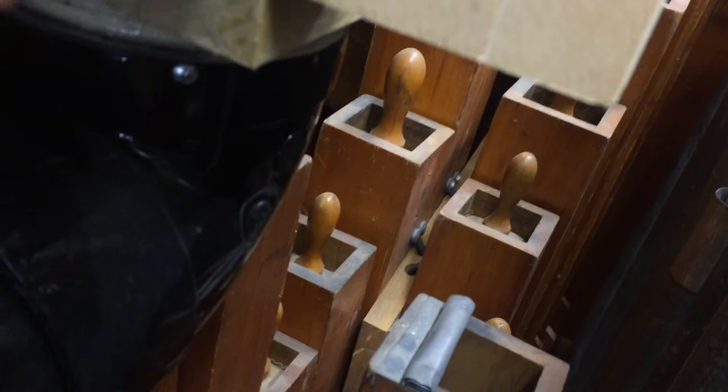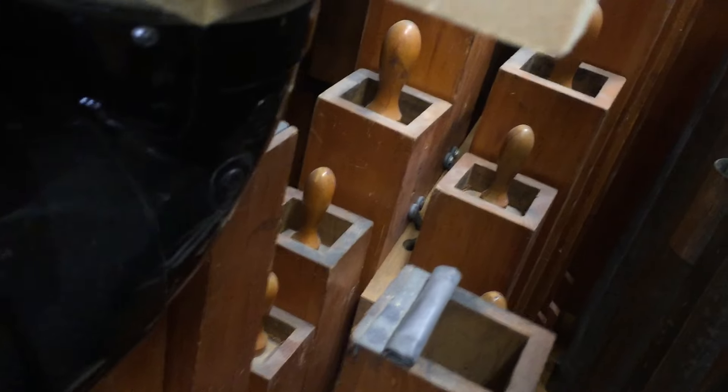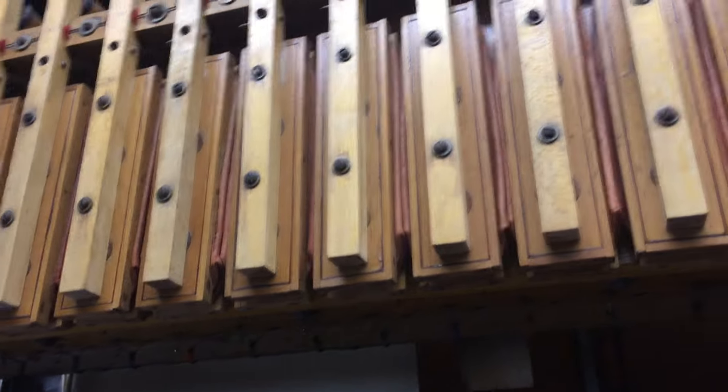And then, of course, the all-important concert flute. This is a Wurlitzer standard-issue concert flute — stopped bottom octave and a half, which is typical of those stops, and then an open flute. The crystal-glot harp, which you've already seen, is a Morton. All of the tuned percussions in this instrument are Morton.